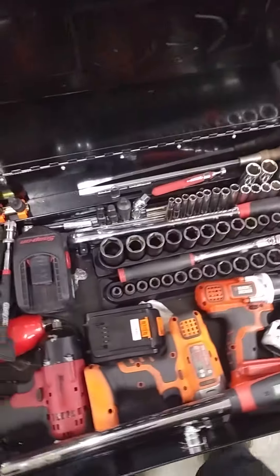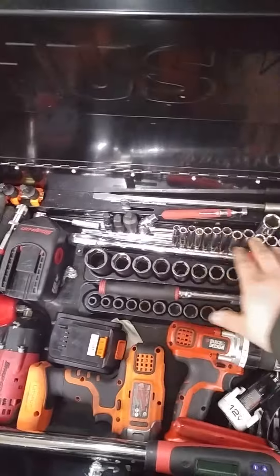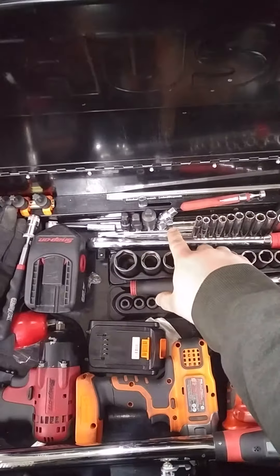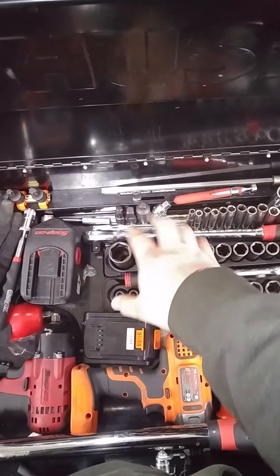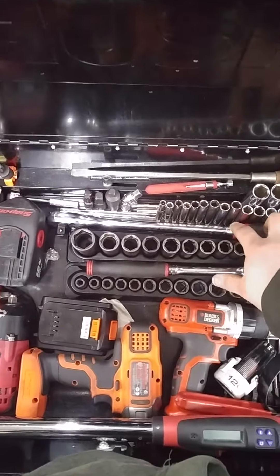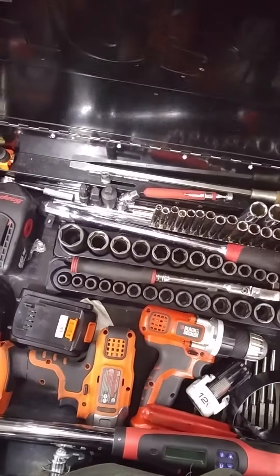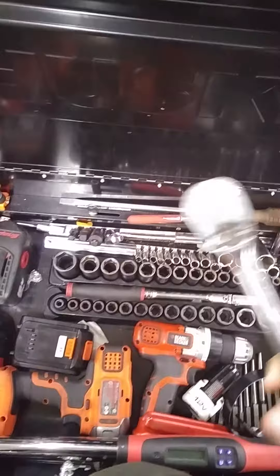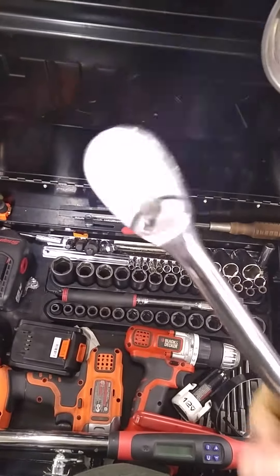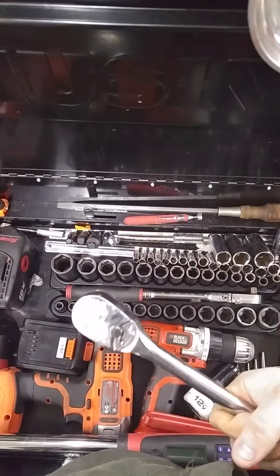I'm going to start with my sockets over here. I got my quarter inch sockets as well as some standards for tires. I have my swivel and my adapters for various things. I got my half inch ratchet here — it's a GearWrench XL. It falls over, that's how I know if anybody messes with my stuff. It's a GearWrench XL, it's a pretty beastly little ratchet, and I kind of like it.